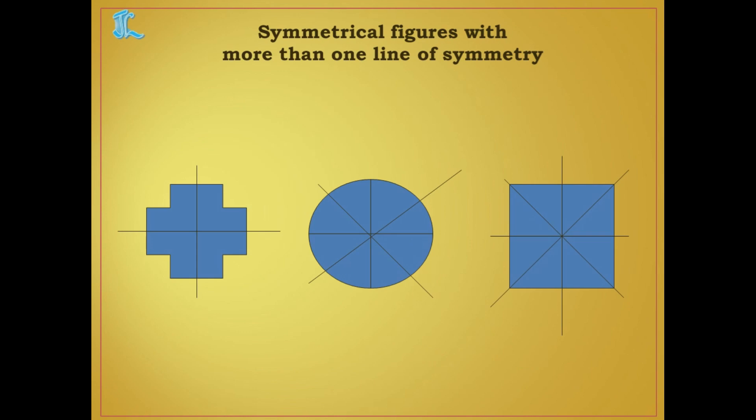Now, symmetrical figures can have more than one line of symmetry. Till now I have shown you one line of symmetry. But this is another line of symmetry for the same figure. If you fold like this also, it covers exactly. So figures can have more than one line of symmetry.